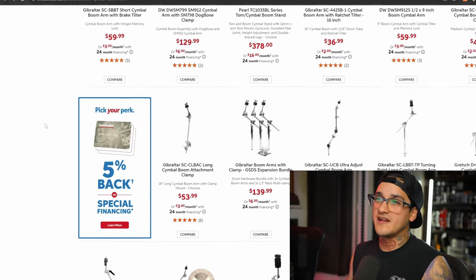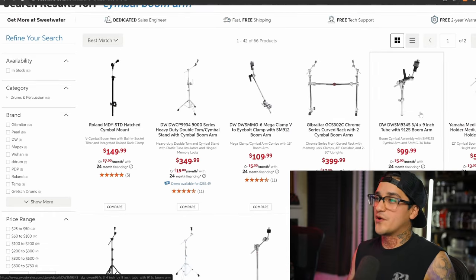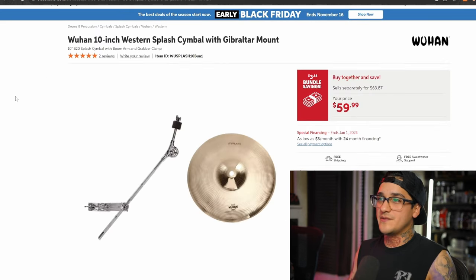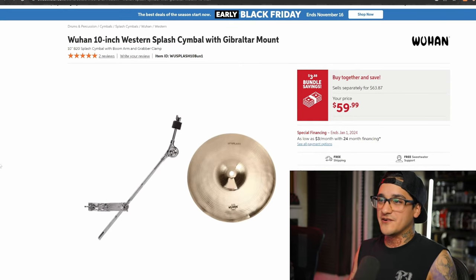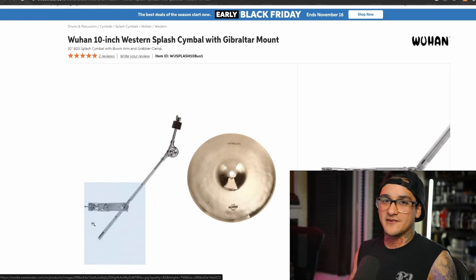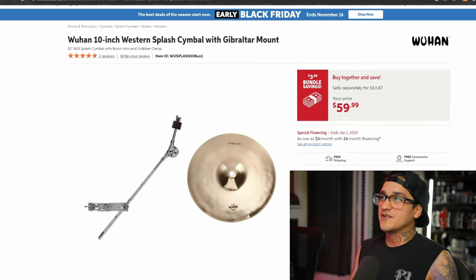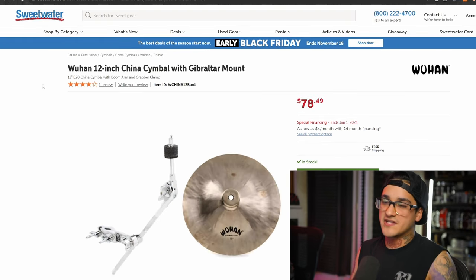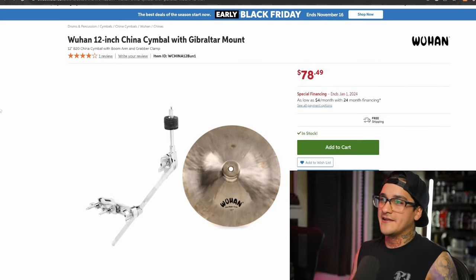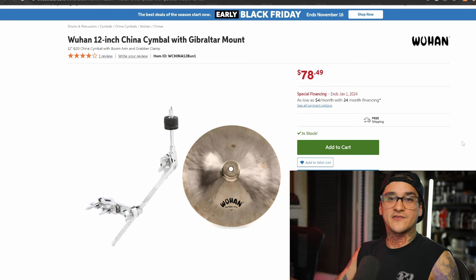Now we're starting to get into the slightly more expensive stuff. Every drummer tends to need an extra boom arm or wants an extra cymbal, especially if they're starting out. What I recommend is the Wuhan and Gibraltar mount combo. It comes in various configurations — basically a boom arm that clamps onto any existing stand on your drum kit, and for 60 bucks you basically get a free cymbal. They also have a version that comes with a China cymbal. The Wuhan Chinas — the 12s, 16s, and 18s — are very solid and I always recommend them for beginner to intermediate drummers.